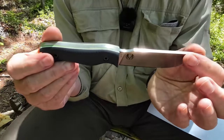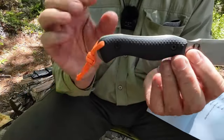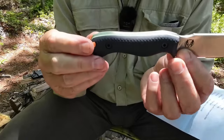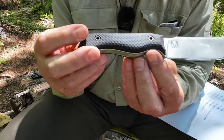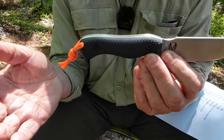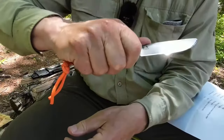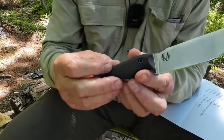It does have a little thumb divot. I'm not going to go through all the handle features as I did in the EDC review since it'd be repetitive — suffice it to say it is comfortable, versatile, and quite nice to use, as you'll see in the demonstration.